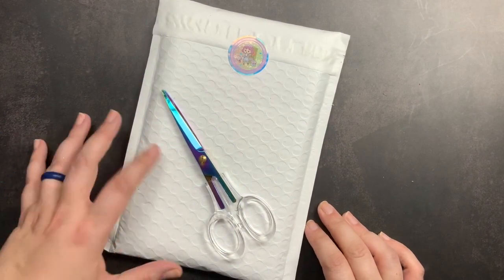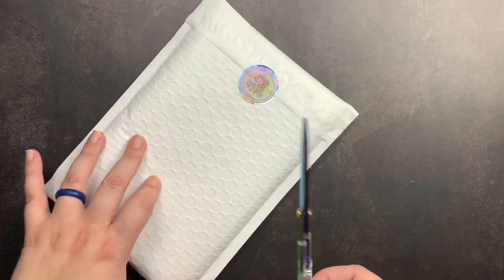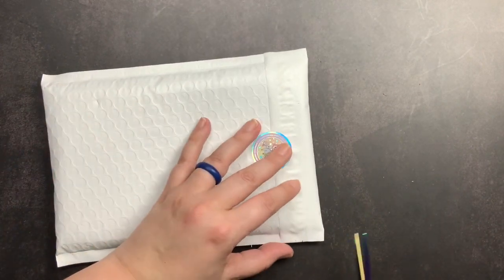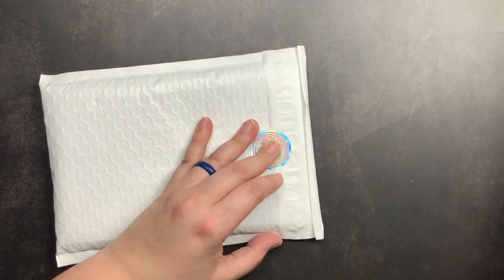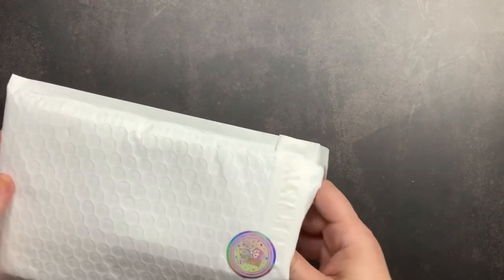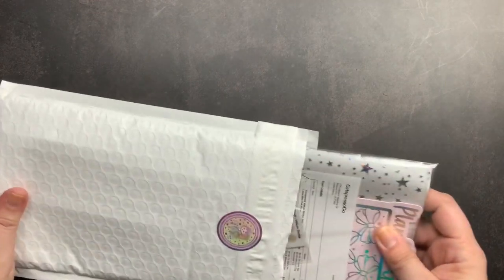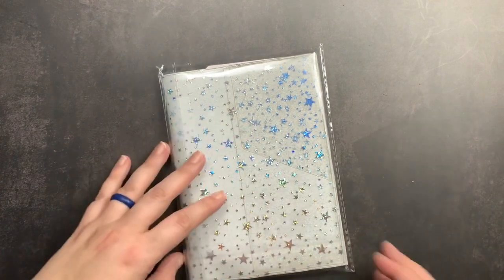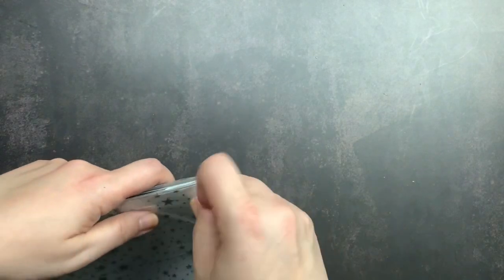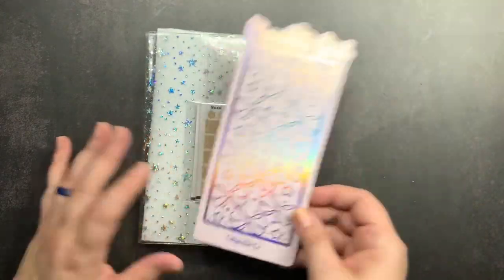Welcome back to Just Scribble for a very quick Cat Espresso Co unboxing. I am getting ready to leave town but the postman showed up and dropped it off, so I thought I would unbox it and share it with you guys. You may have seen my other unboxings from Cat Espresso Co in the past. I love their jelly covers for my B6 planners, and I decided to add a few new things I saw in their shop to an order for my 2021 setups.